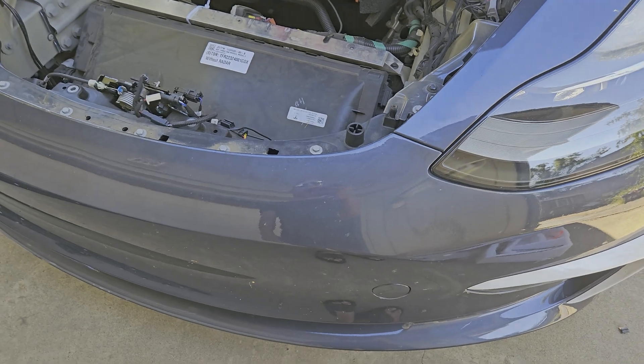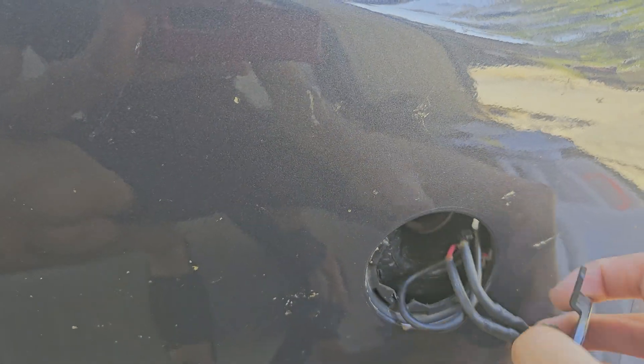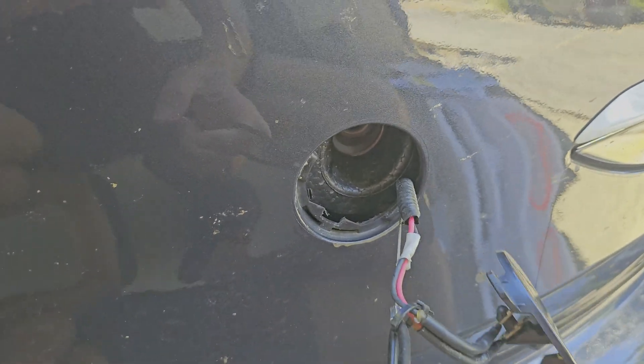Another reason why I'm removing the powered frunk is because the emergency release latch doesn't even work. Let me pop this open — I wired it through here. I believe this only works if the car doesn't have power, meaning the low voltage battery is dead.